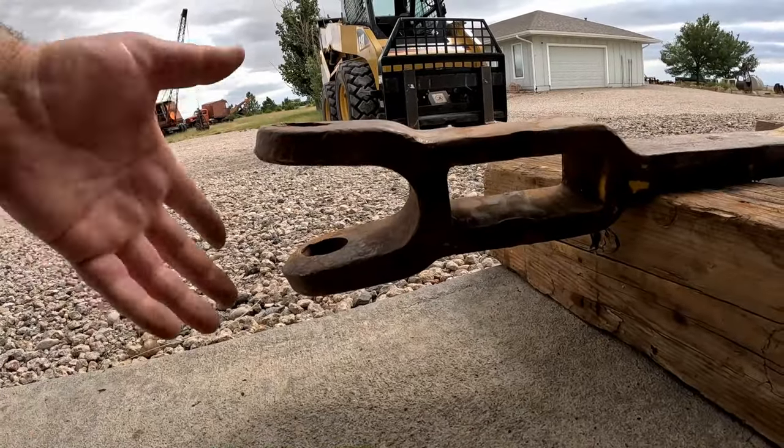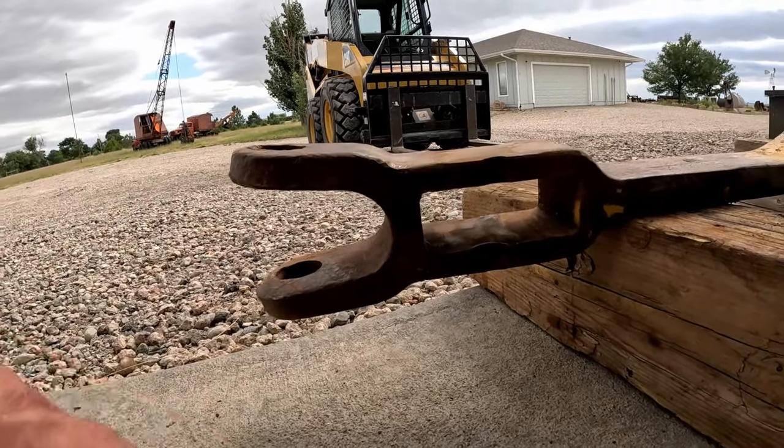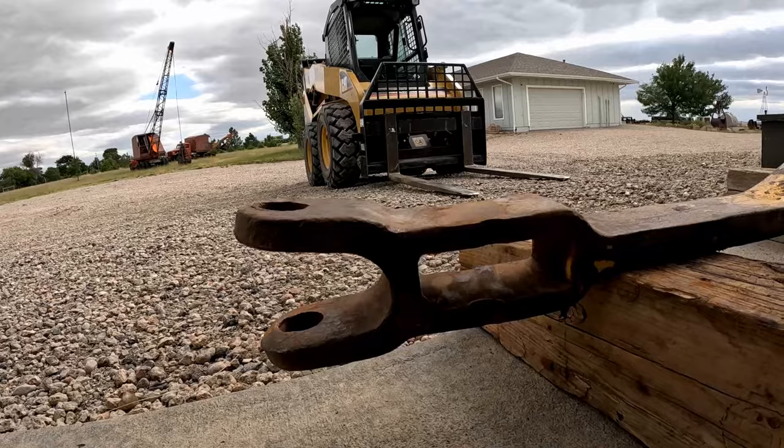As you can see, this drawbar is spread open a little bit. So I'm trying to think of a way we can heat that up maybe and pull it back together. I'm also going to fix up some of these divots and grind them out nice and flat so that this thing looks as close to factory new as I can get it.